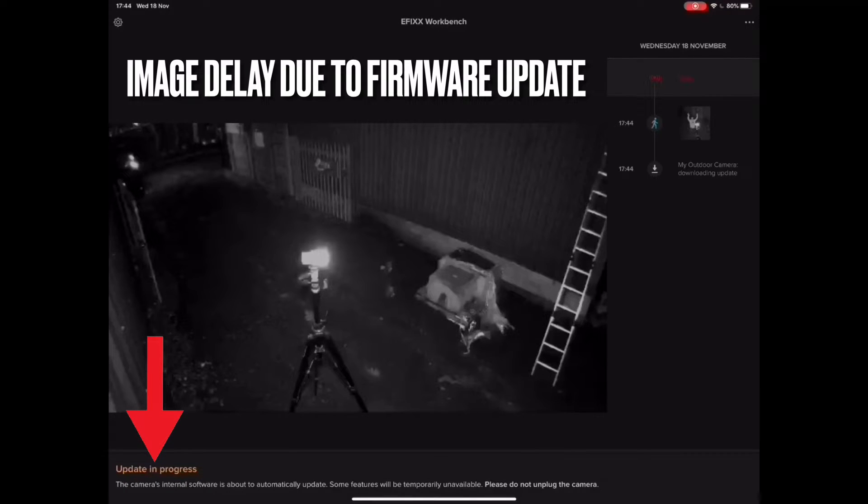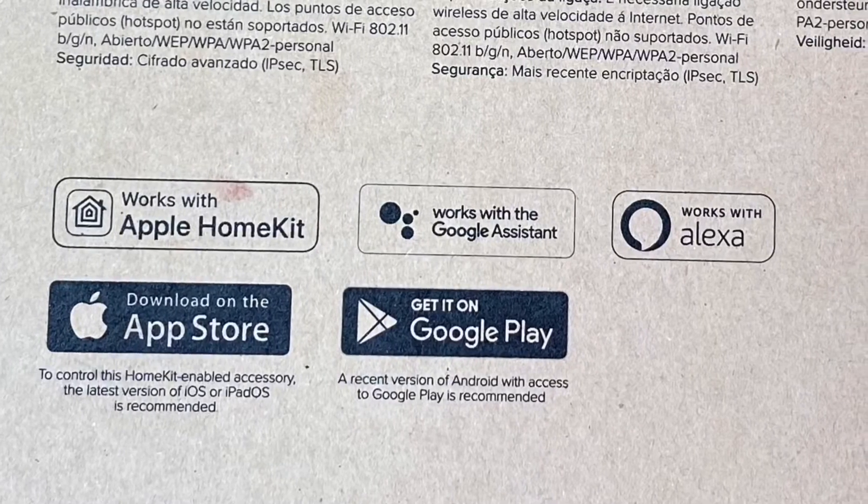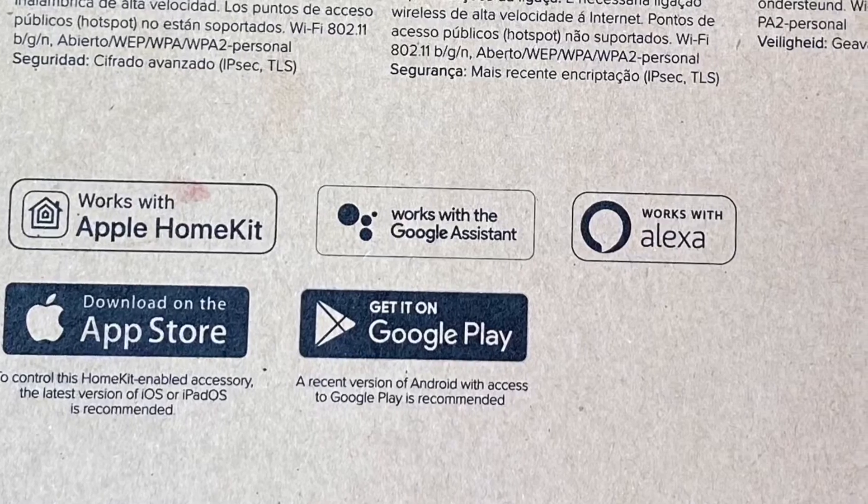It often happens when you bring these systems online that they start updating their firmware — quite normal. It had already detected a car at the end of the drive. You might not have spotted it, but during pairing there was no need to enter any Wi-Fi passwords — the QR code handles that for HomeKit. The camera looks for the QR code and then it knows. So that's the pairing procedure.